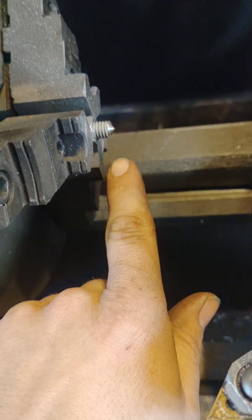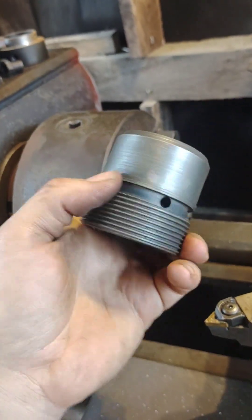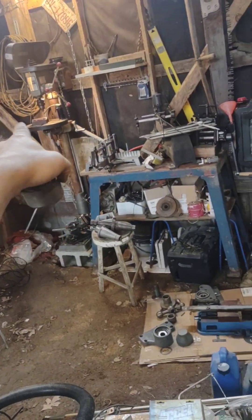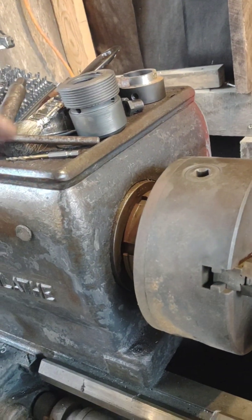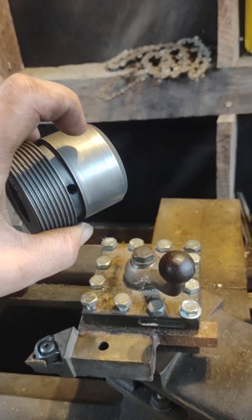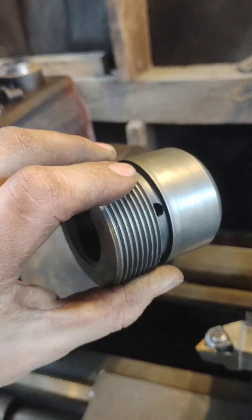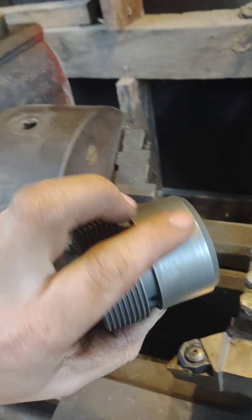I'm making some little brad point set screws that are going to go into that block to hold these halves. Basically I'm going to put the piece all the way in and dimple it to line up with the hole I'm drilling there. The other half is going to have a dimple put in the existing hole to line it up, so I can adjust — basically this one will go in so the other can be punched in the correct position, spot drilled, and then another one of these run in to hold it at the correct orientation, because the threads are what are going to actually hold these in place. All that needs to do is keep it from spinning.